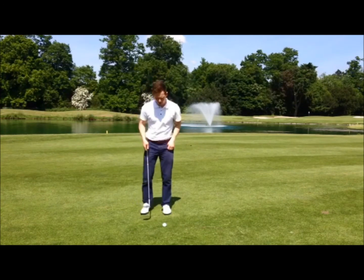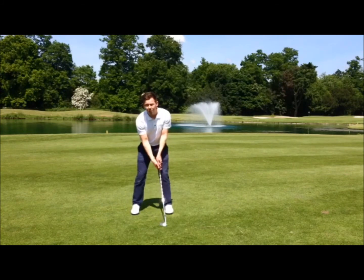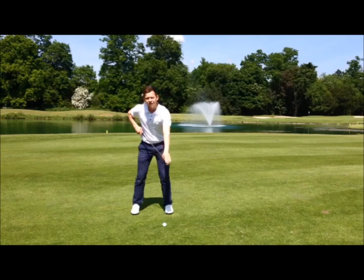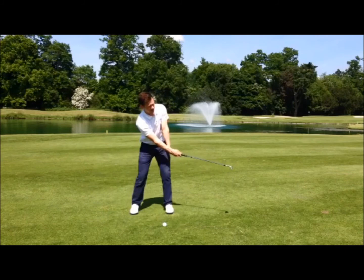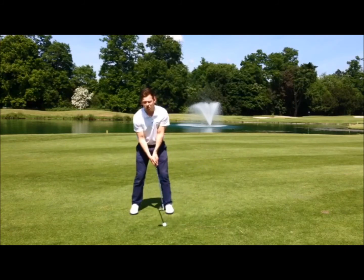That's going to help us get the ball up. Point two, get the ball by a front foot — that'll help us slide the club underneath. And the last point is to try and get this club face, as you swing through, point straight up towards the sky. We've got to keep going up. With those three points, you'll be able to hit some flop shots for yourself.